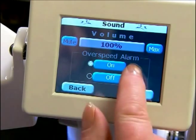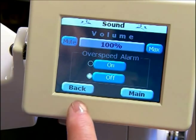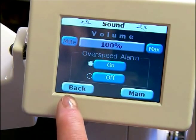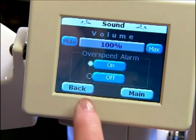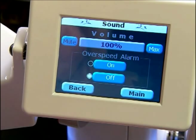We have our overspeed alarm. We have it on at this point and you can turn that off. As a new quilter I would suggest that you leave that on. This helps you know if you're over-speeding your stitch regulator, and for the first little while you might want to leave that on so you can see how fast you're going, but you can also turn that off so that you don't have that alarm beeping.